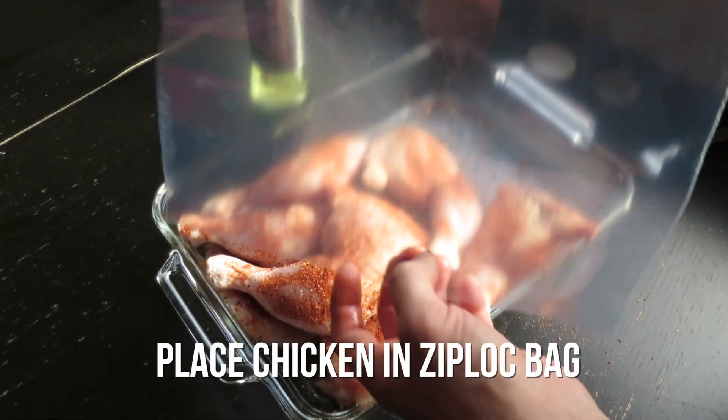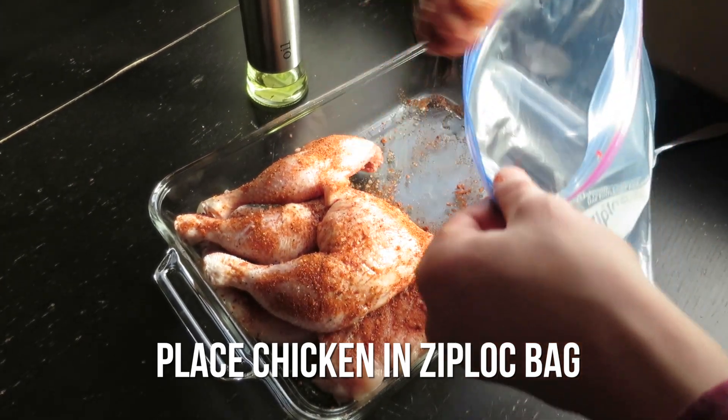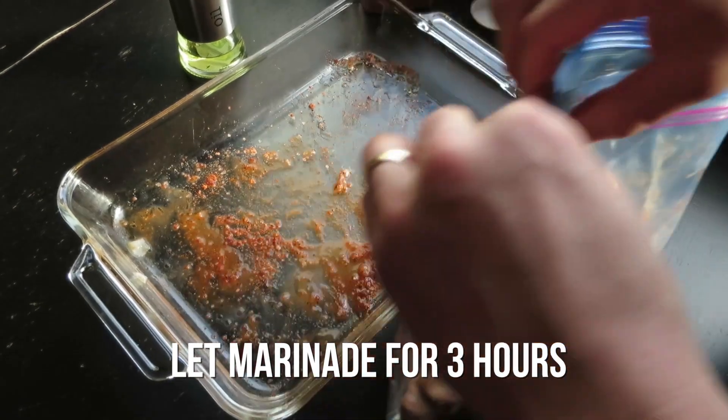After the chicken legs have been liberally coated with your favorite BBQ rub, you're going to want to place them into the Ziploc bag and let them marinate for about three hours before it goes onto the grill.